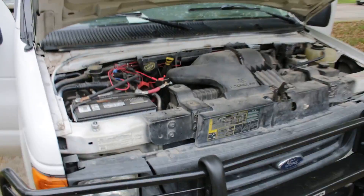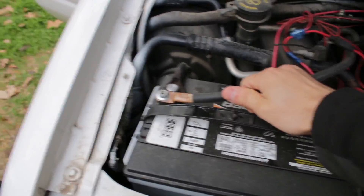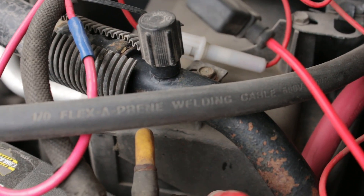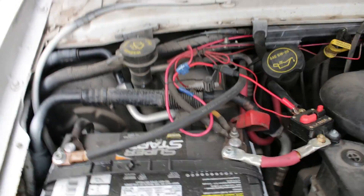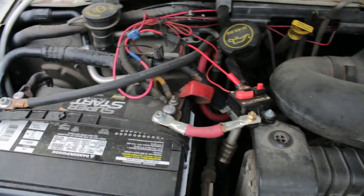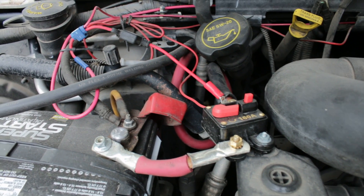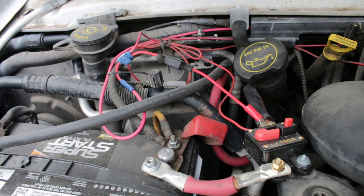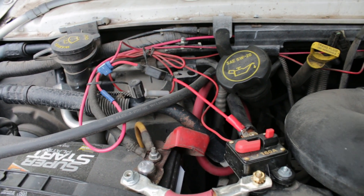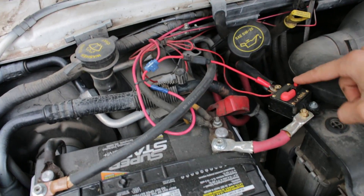I get a lot of questions about how to wire power inverters in your van, and this is how I wired mine. I took a 1-0 welding cable — about garden hose size — and ran both the positive and negative from the battery up to the inverter, keeping it as close as possible to the factory engine wiring, away from the engine block and exhaust so the cables don't melt.